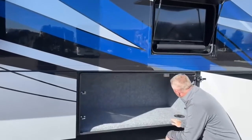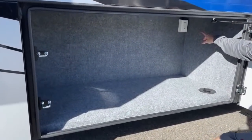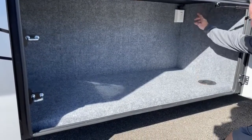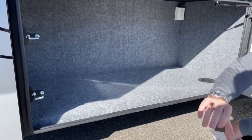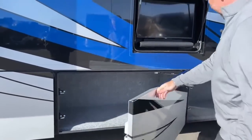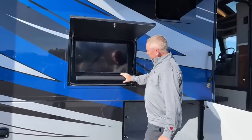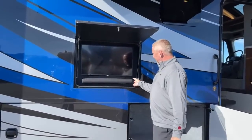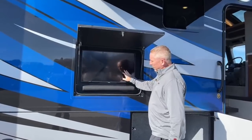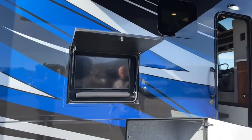Another storage bay here also has a GFI 110 outlet, so if you have a Traeger grill, you can plug it in there, roll the cord out, and put it out here underneath the patio awning. New this year, they got rid of the individual speakers and started using an actual sound bar. So you've got a sound bar, your Samsung Smart TV, USB ports — free entertainment outside.